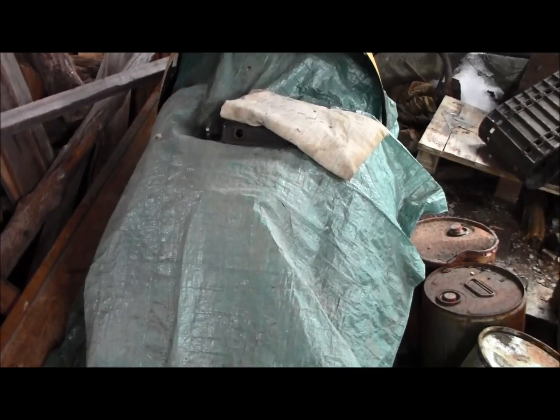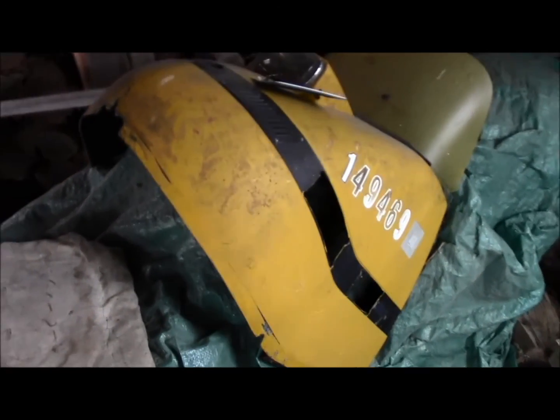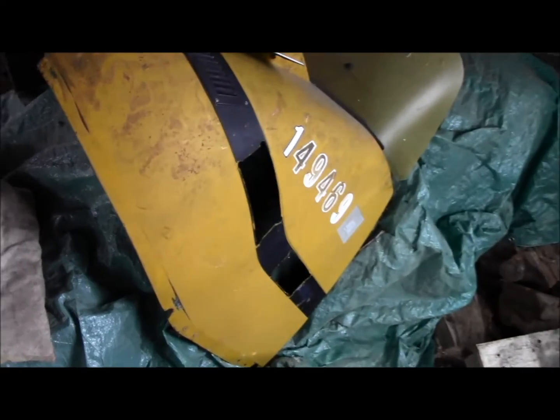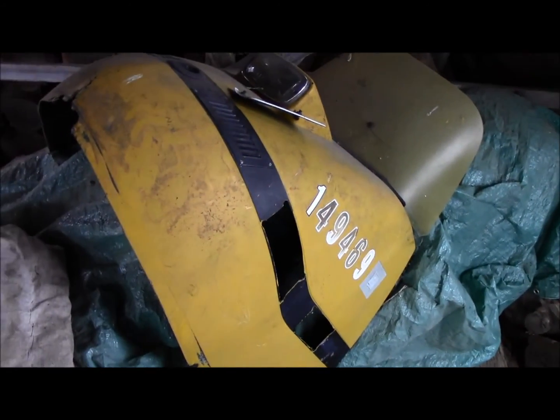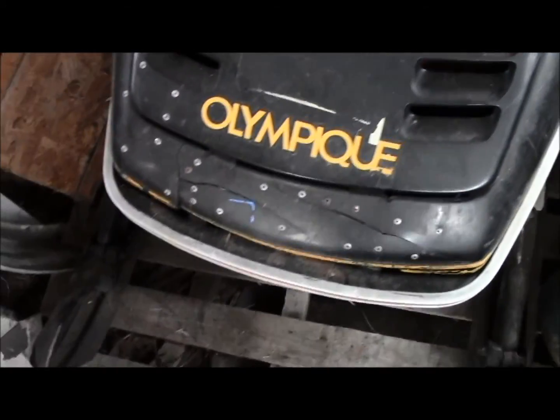What sled do we have under here? Let's see — no, that's not the sled, that's a '69 hood. That's just a faring hood. Well, here's the sled — '77 Olympic 340.